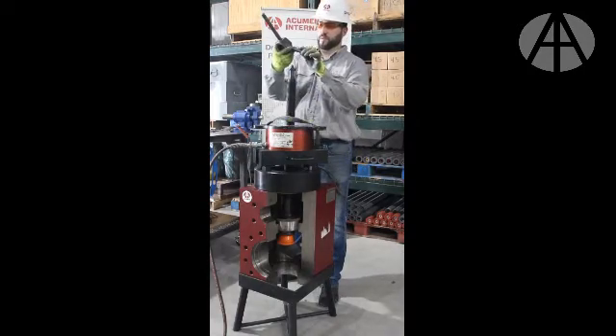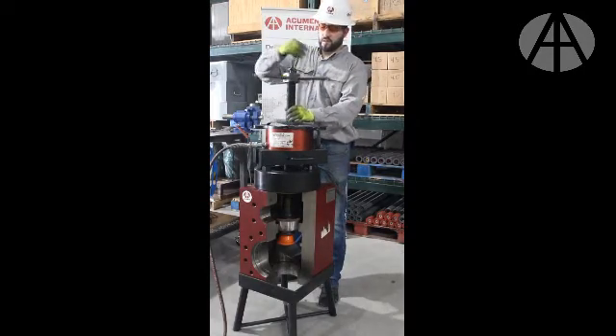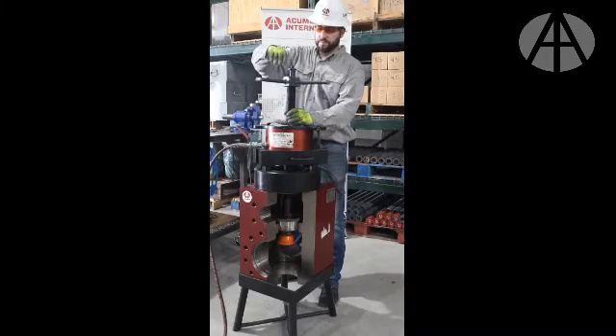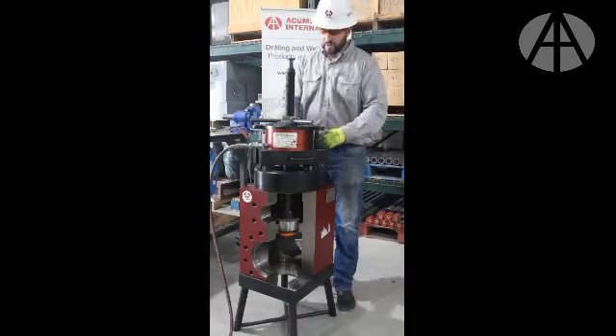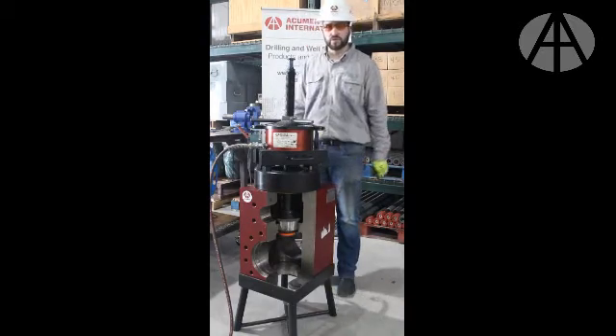Next step, install your 2 inch nut. Once the nut is snug and everything is strapped down, it's time to extract the seat.